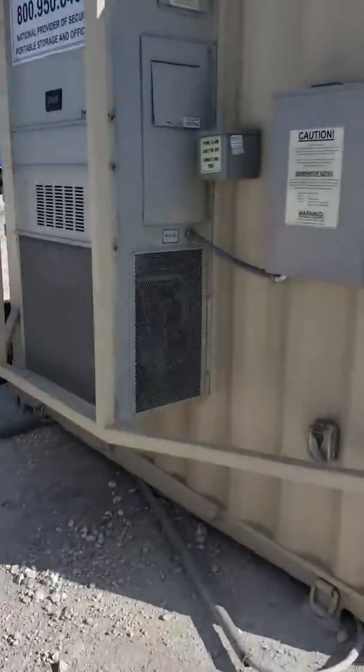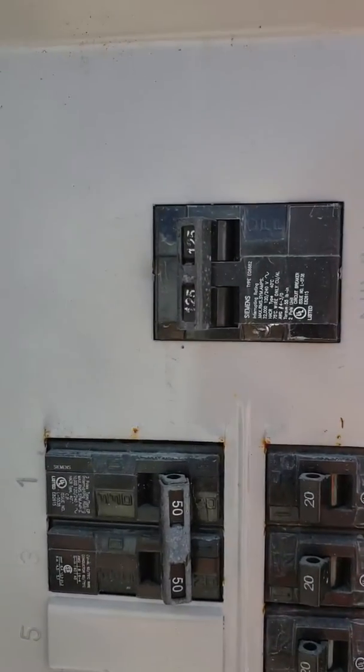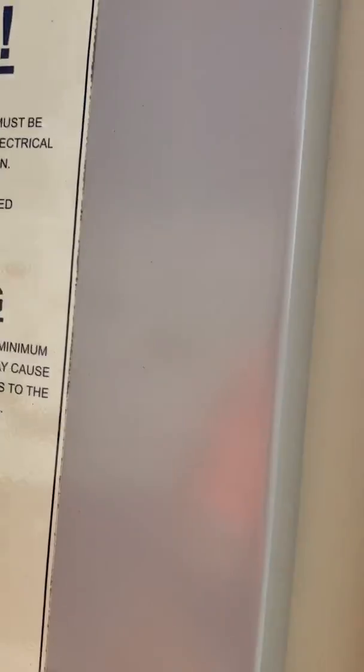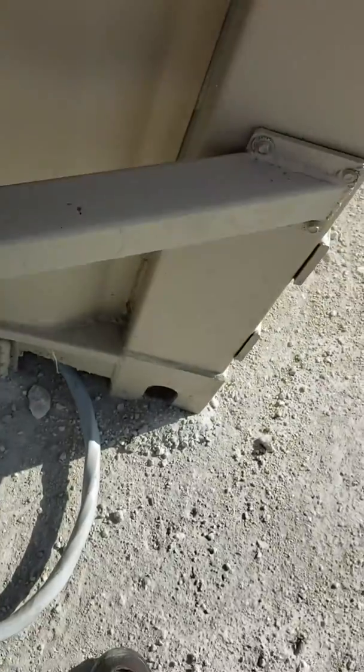Over and out. Alright, this baby's got a 125 amp main for some reason, underneath here. It's knocked out inch and a quarter. You can probably take it all the way out to two and a half if you wanted to. That's all I know. Best wishes.